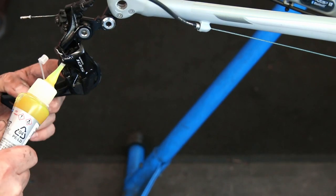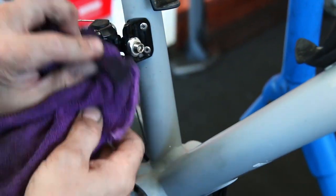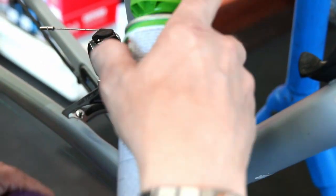Next up we're oiling and lubricating this rear derailleur — a little bit of grease on the main spring and a little bit of oil on the pivot points. It just helps the longevity of the part.